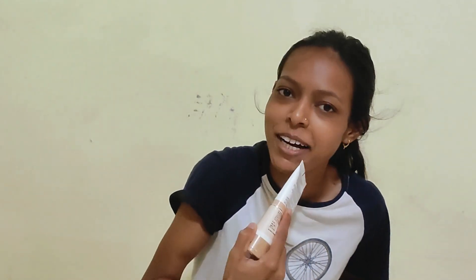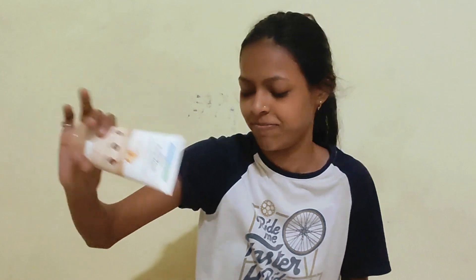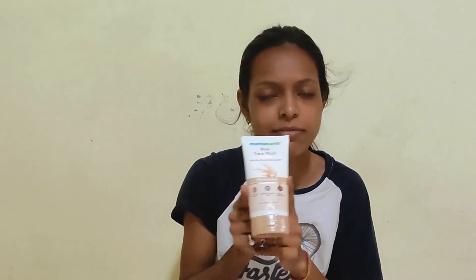If you want a face wash, this is for everyone. It's the best product if you want to work on your skin. My skin is not oily, not dry — it's in the middle, combination skin — and this face wash is so great. Must try, must try!